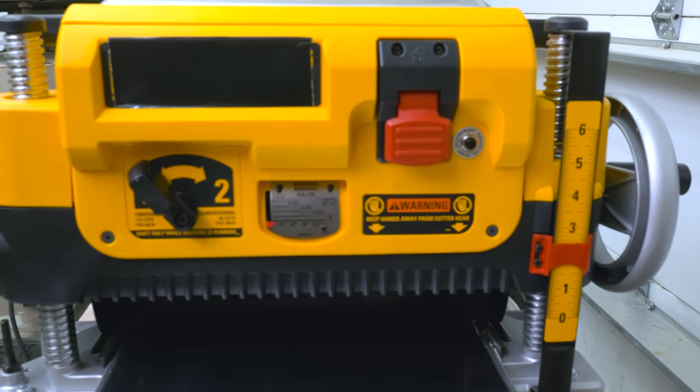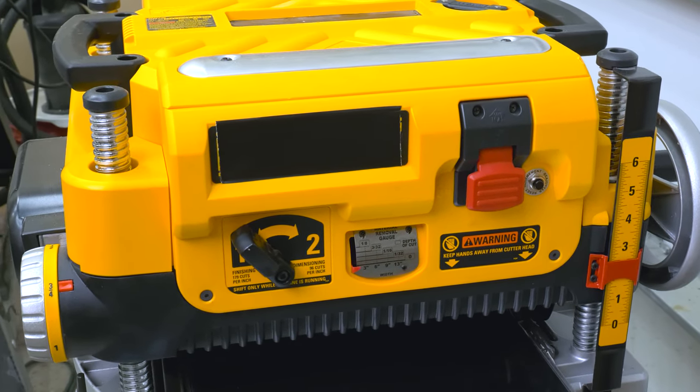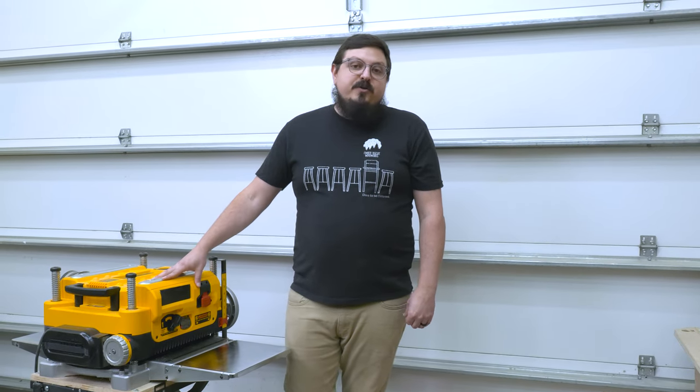Today we're going to be tuning up the planer. This is a DeWalt 735, so it should have most of the same settings as a lunchbox planer. We're going to get the beds cleaned up, get the rollers cleaned up, and get those knives checked to make sure there are no nicks or anything like that. We can adjust those. First, let's get this cleaned up and get a nice thin layer of paste wax on the beds.